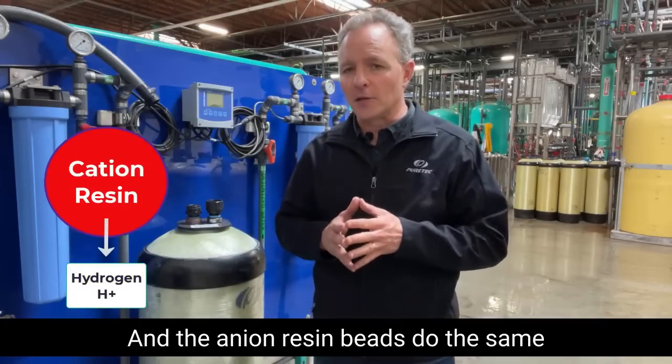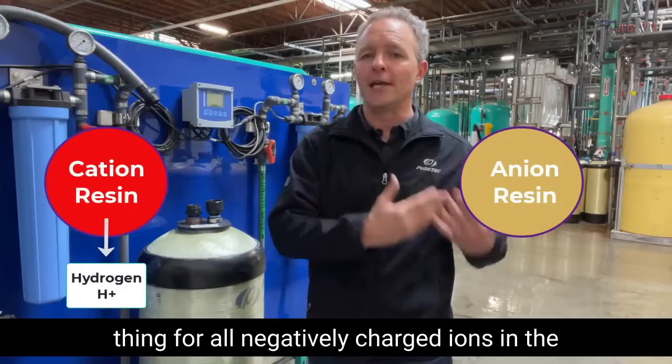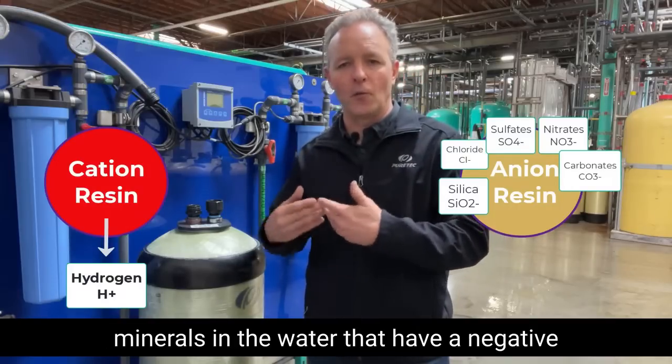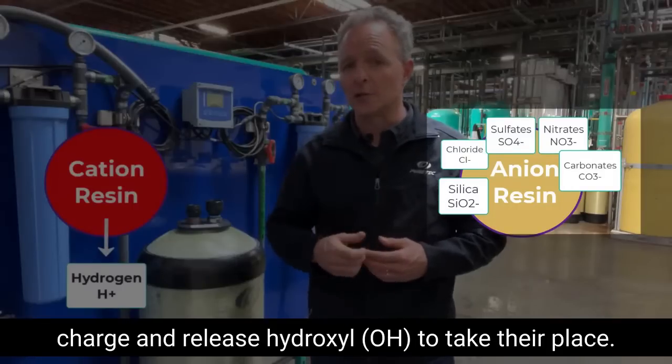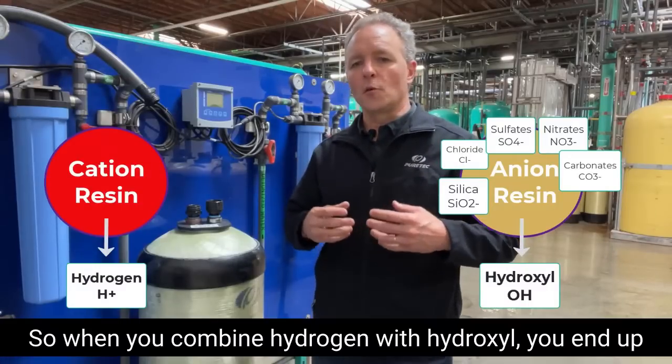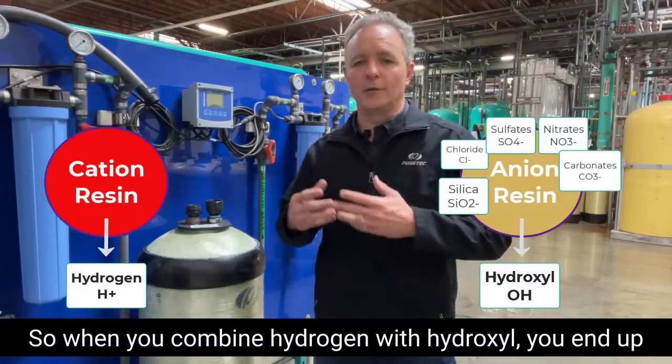And the anion resin beads do the same thing for all negatively charged ions in the water. They will attract and capture all dissolved minerals in the water that have a negative charge and release hydroxyl to take their place.